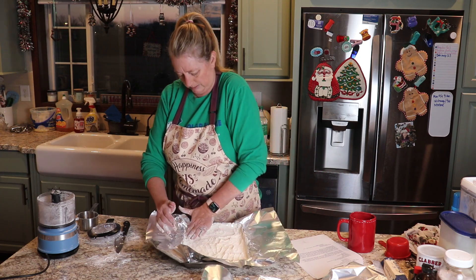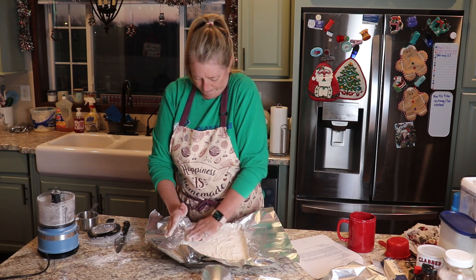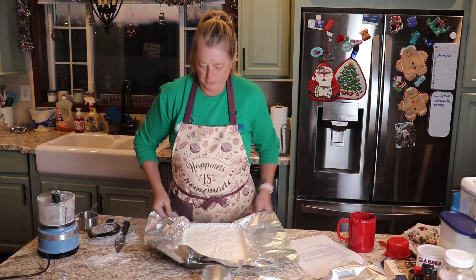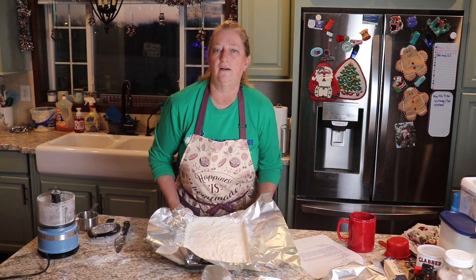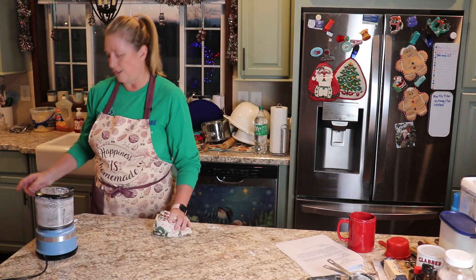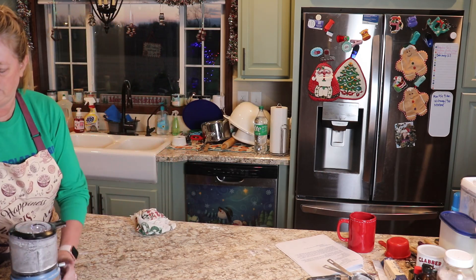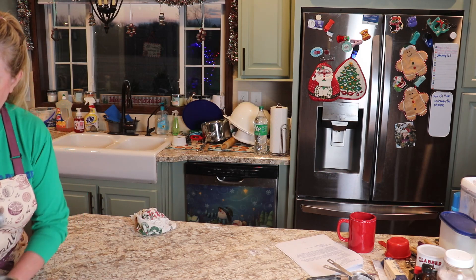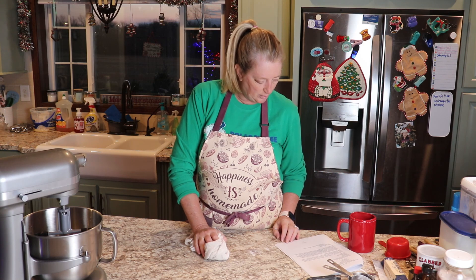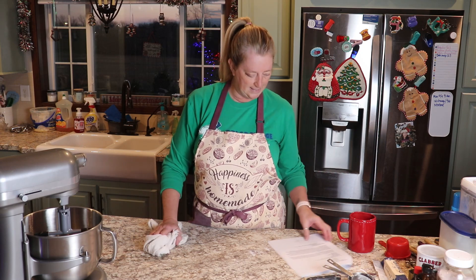Okay, so these are going to go in the oven now for 15 minutes, and we're going to use the food processor again when we start our cherry bars, so I'm going to leave it out. I'm going to go ahead and double this filling recipe and then we'll just split it between the two pans. Let me see — we need two-thirds cup of lemon juice.